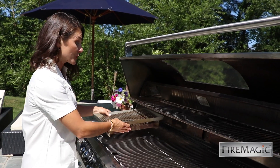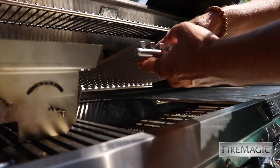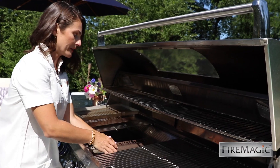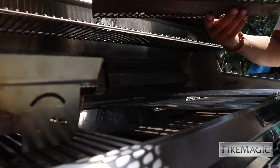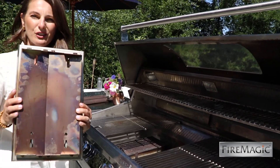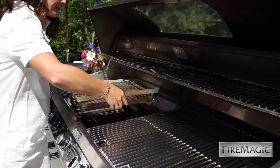Here's how you install it: pull aside the cooking grid and remove the flavor grid. You can see it has a little cutout — you're going to line that up with the feet on your burner. It's that easy.